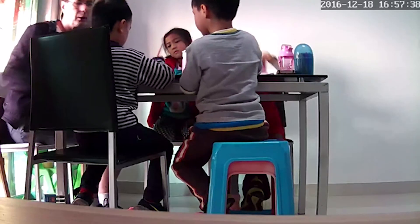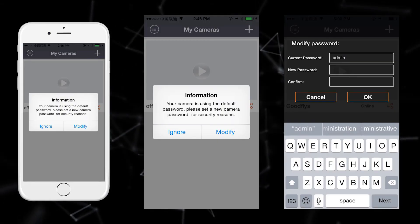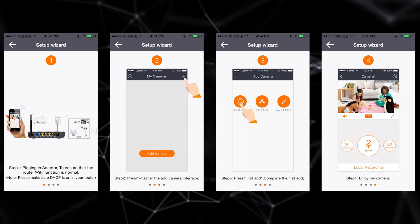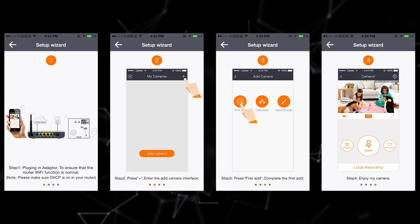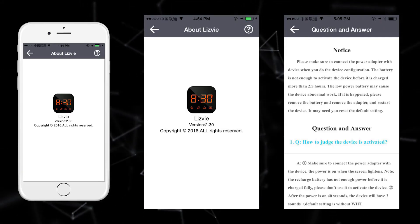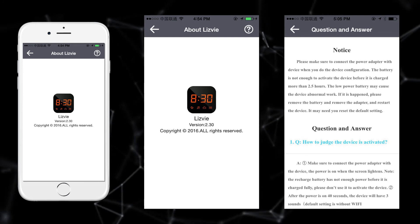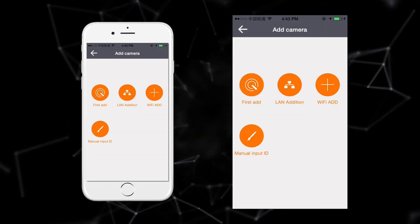You can monitor your home or office from anywhere. Make sure to change the default password — the app has a setup wizard interface to guide you through this quickly. If you have any questions, you can read the Q&A section within the app interface.